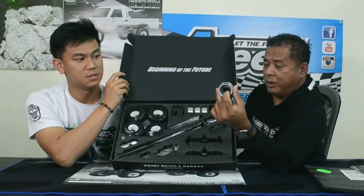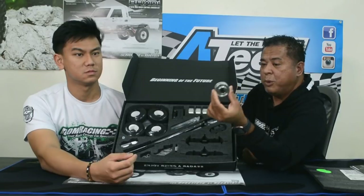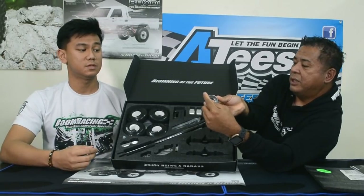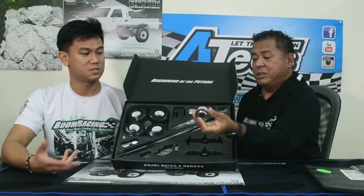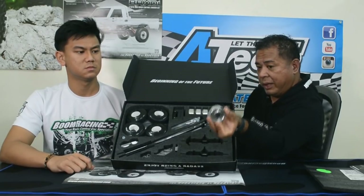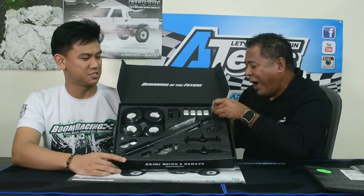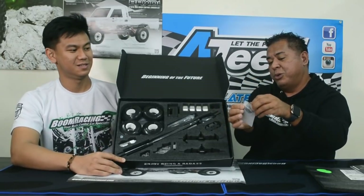If you want that deep dish look, take the adapter and put it on the other side. Also, to make it super scale, it comes with a scale hub front and rear. It's bead lock — steel — it feels really good, and it gives you that stock daily driver look. And what's in that corner packet? This is the included shift servo — all metal gear, mini servo, fully waterproof, JX servo.